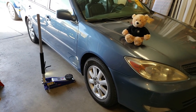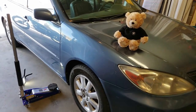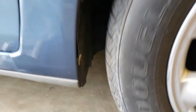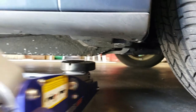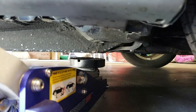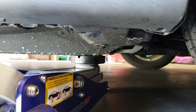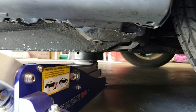The first thing we need to do is jack the car up so we can take the wheel off. To do that, we're going to run the floor jack under the car. There's a frame rail right here and that's what we're going to jack the car up on. Once we get the car in the air, we'll put a jack stand under that to make sure that the car is secure while we're doing the work.